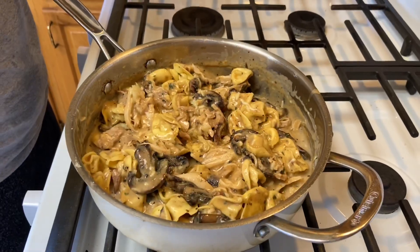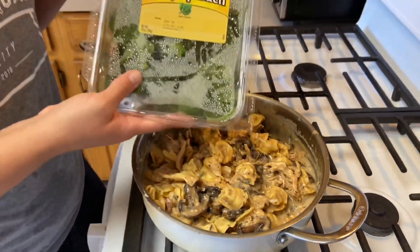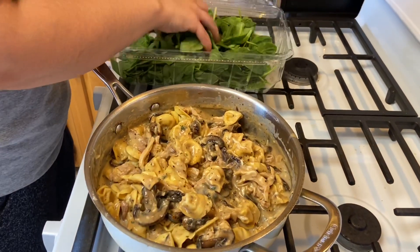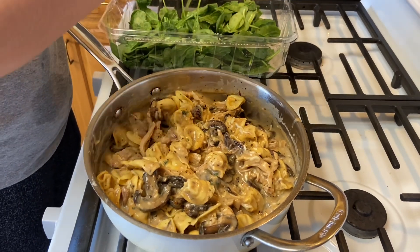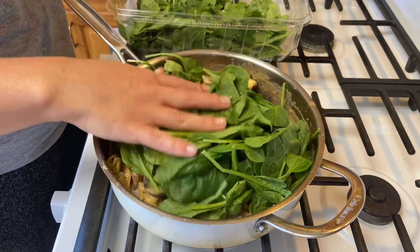Everything is mixed together. Now we're going to add in two big handfuls of fresh baby spinach. The spinach is going to wilt down a lot — this looks like a lot but by the time it cooks down it's going to be almost nothing.